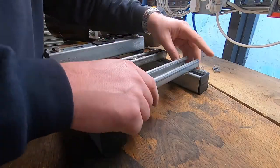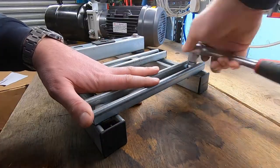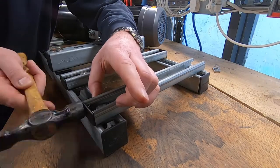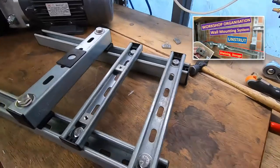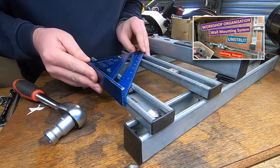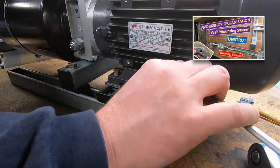I've chosen to make this out of unistrut — that means it's totally flexible and I can change or add to it at any time. While we're here, I've done a video on unistrut and its uses; if you're interested, click in the top right-hand corner of your screen now.